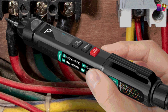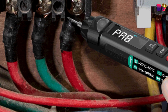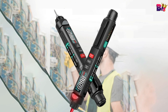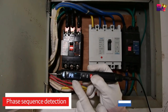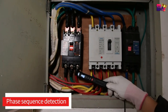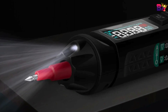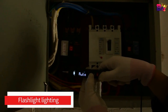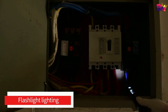VA reverse display screen with high-definition display — you can clearly see the screen value in a dark environment, convenient for finding lines in dim conditions. NCV induction detection: when a nearby AC voltage is detected, the screen displays EF with an alarm buzzer and the LED alarm light turns red. Humanized pen holder with auxiliary design for ergonomic use.